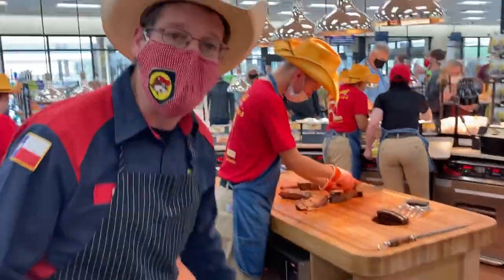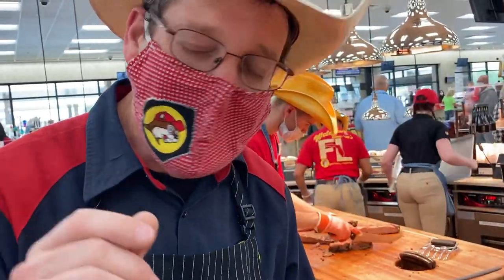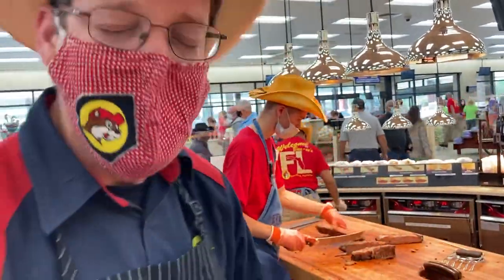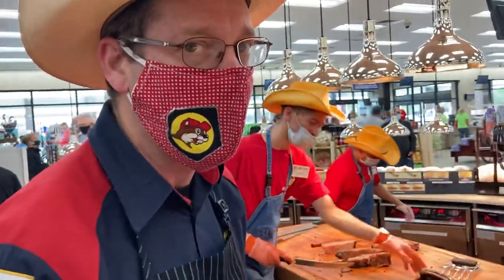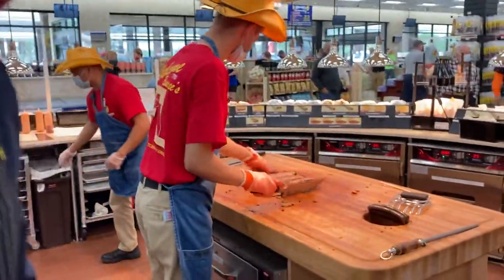So right now what he's doing is he's trimming the fat. It's important to have the fat trimmed. We want about an eighth of an inch — anything more than that's too much fat. But fat is flavor. I can put all the seasoning in the world on this brisket, but it ain't gonna compare to what that fat's doing in flavor. We want a little bit, but not a lot.